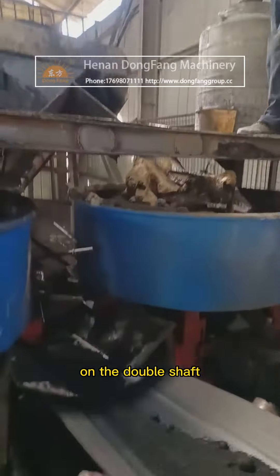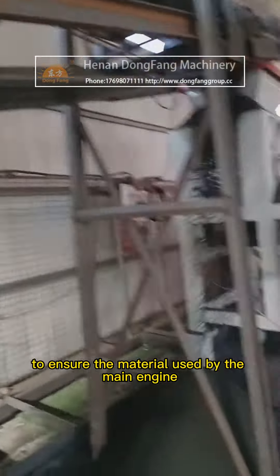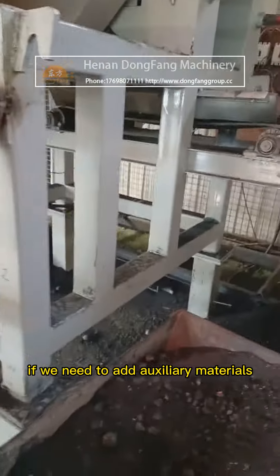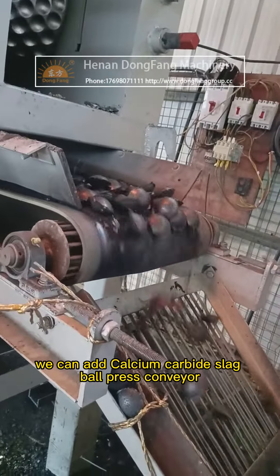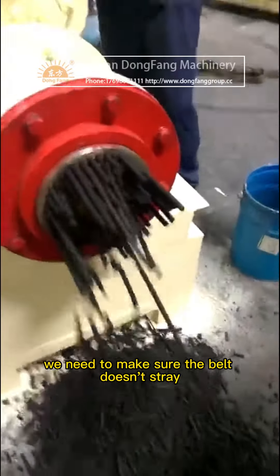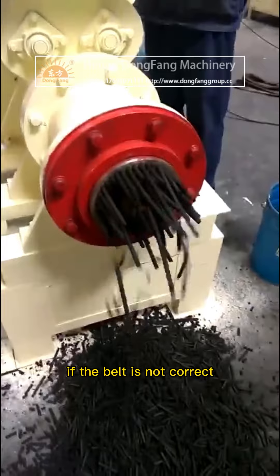This ensures the material supply required by the main engine. If we need to add auxiliary materials, we can add them on the calcium carbide slag ball press conveyor. To work normally, we need to make sure the belt doesn't stray. If the belt is not running correctly, adjustments are needed.